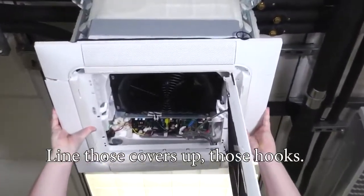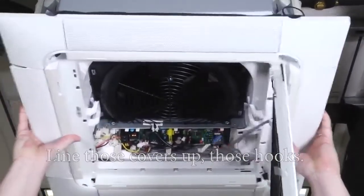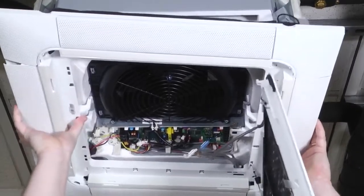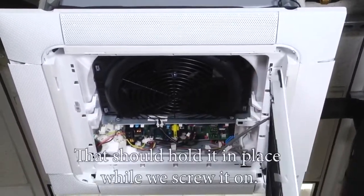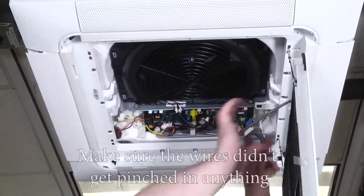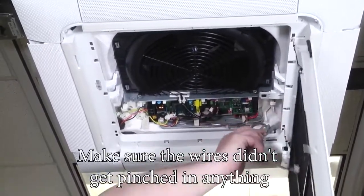Line those hooks up, and that shall hold it in place while we screw it on. Make sure the wires didn't get pinched in anything.